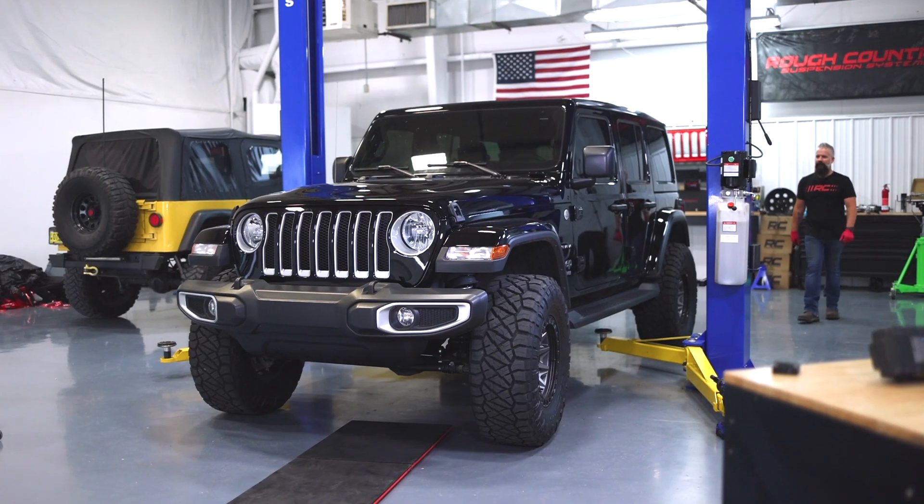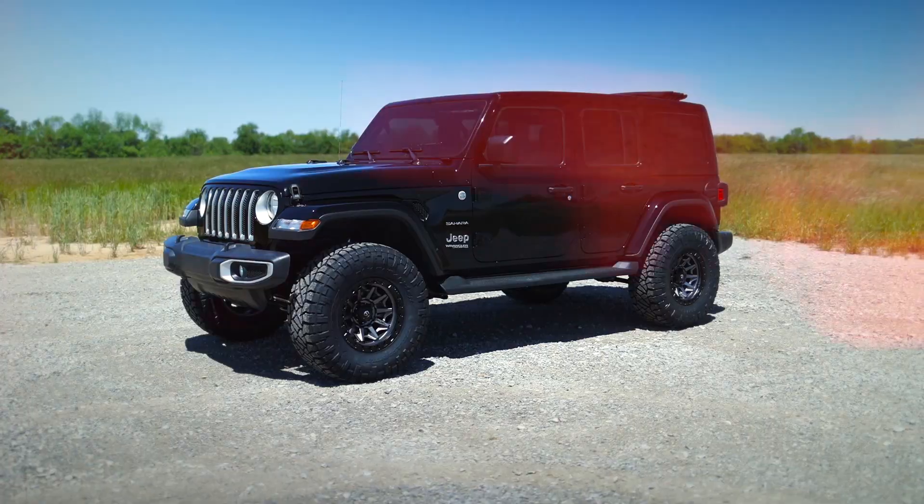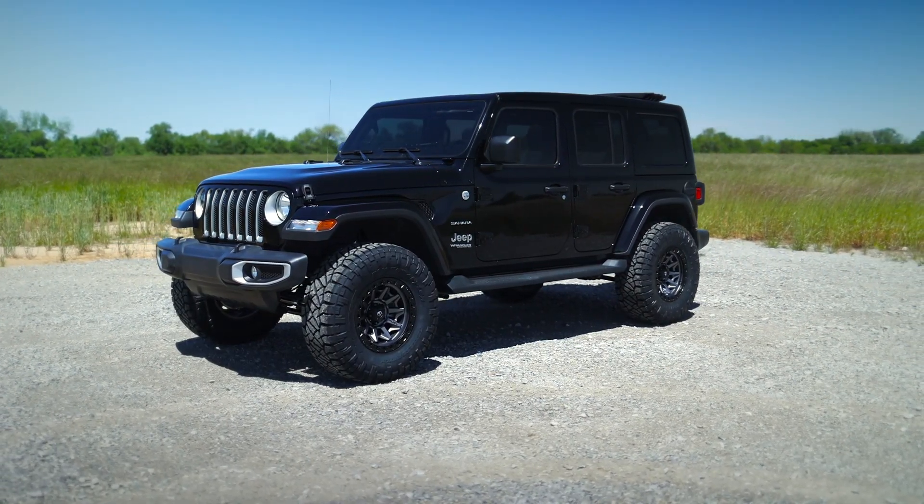Installation's easy. Takes about an hour and is going to get that axle centered and keep it centered. Get this and many other accessories for the JL today at roughcountry.com.